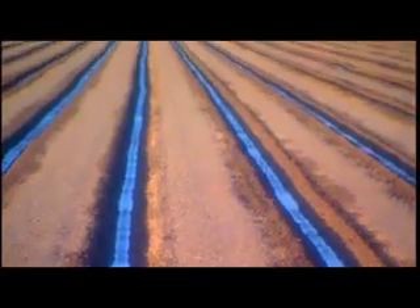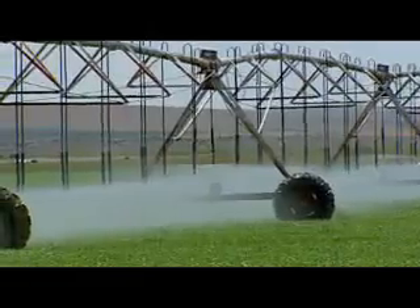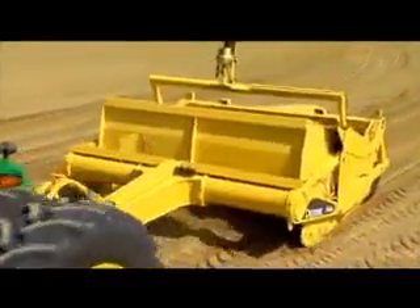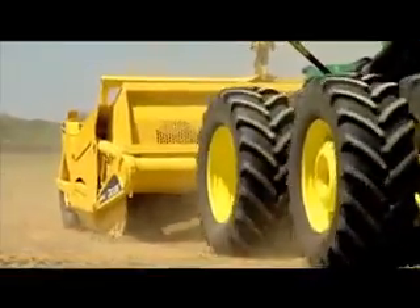Farmers have long known that precision land leveling contributes to better water distribution or improved drainage. But did you know that John Deere offers a solution for precision land leveling? That's right — you can team your John Deere tractor with a John Deere scraper to create fields with uniform, consistent slopes.